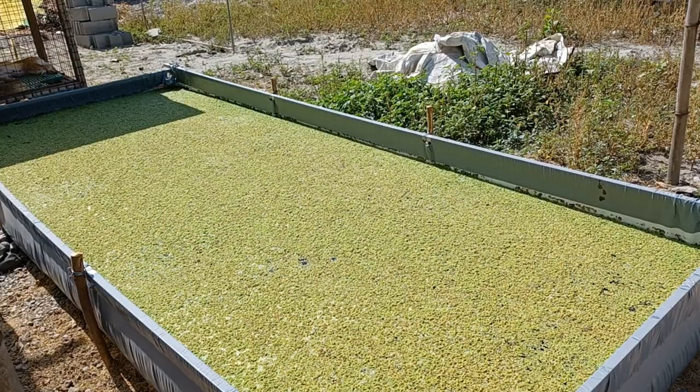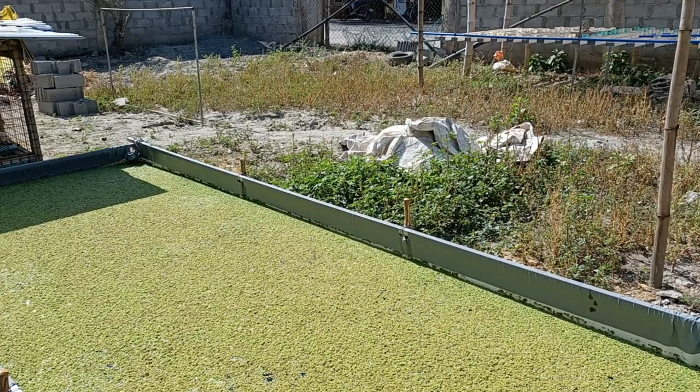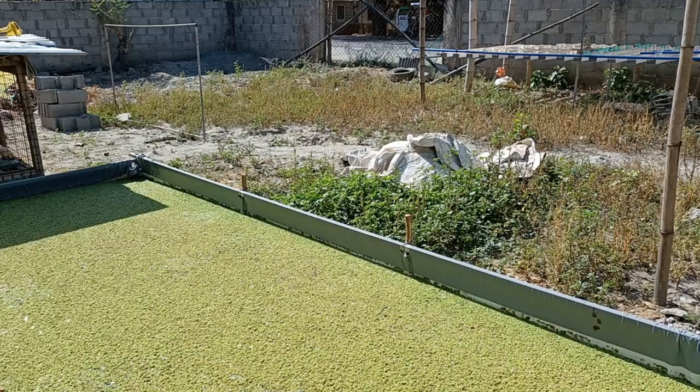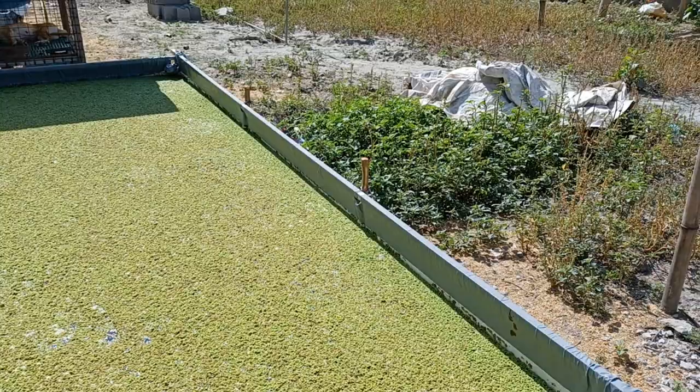This is the second pan. Similarly, it's quite yellowish. It's been almost two weeks now and I haven't changed the water, but I already refilled it with new wastewater from the pond. Let's wait for it to turn more green after some time.